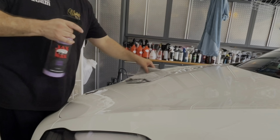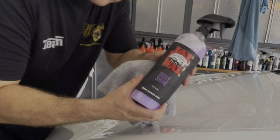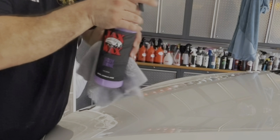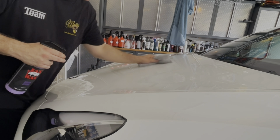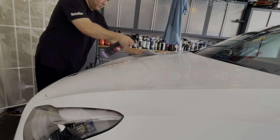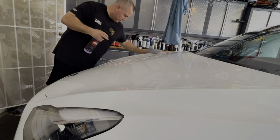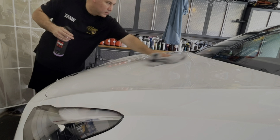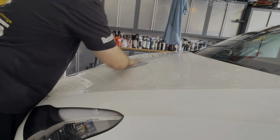Now this is the time when you can add your detail spray or maybe a sealant. Here we're using Body Shine from Jax Wax — it is a really nice, easy product to use. Spray it on, wipe it in, flip the towel over, and buff it off. It's going to make it nice and glossy, very slick. It's a pleasurable product to work with and it does a good job.